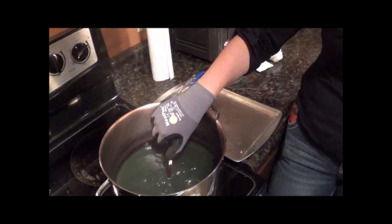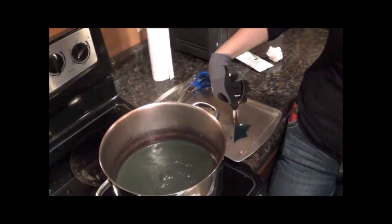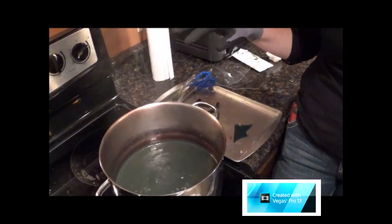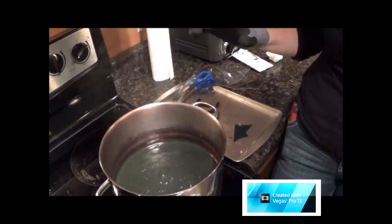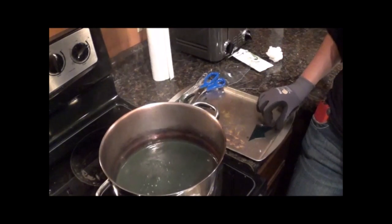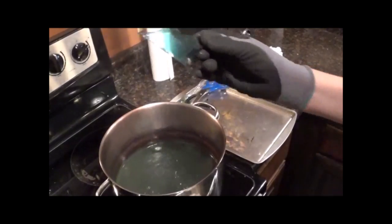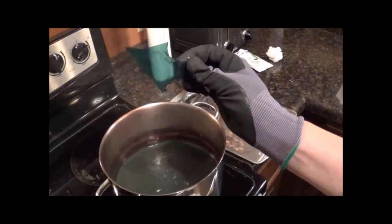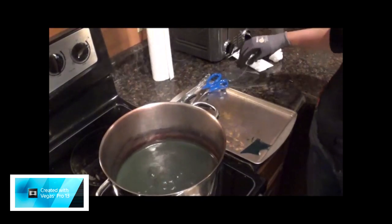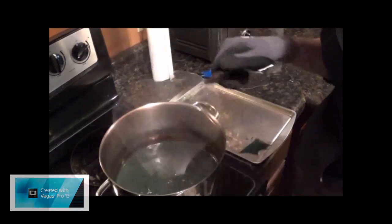I'm going to hold it in here for give or take 30 seconds and see how we're doing. It's looking pretty fabulous. This is the second reason why I have the aluminum pan next to it — it's lost all its integrity, so if you pull it out and put it anywhere, it's going to be wrinkled and gross. If you lay it down right away on this nice cool aluminum pan, it starts drying immediately and will dry relatively flat, which is pretty boss sauce.